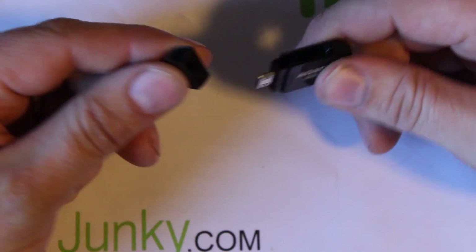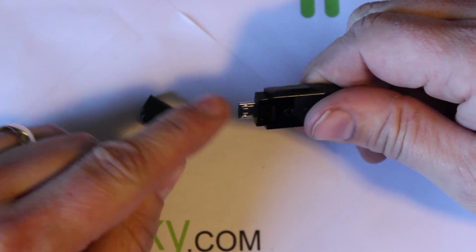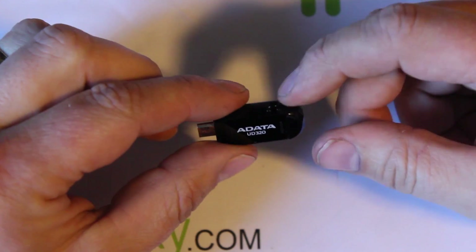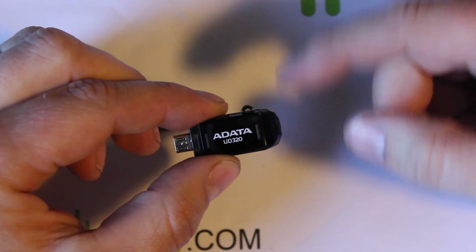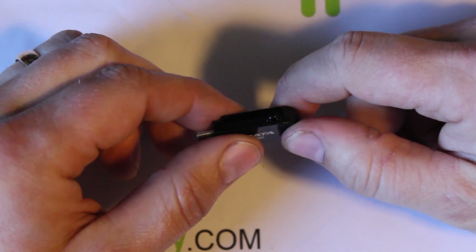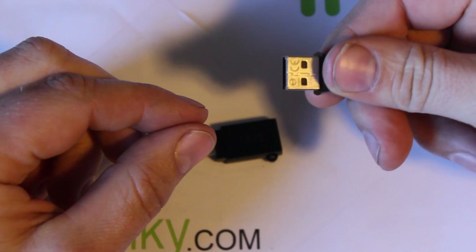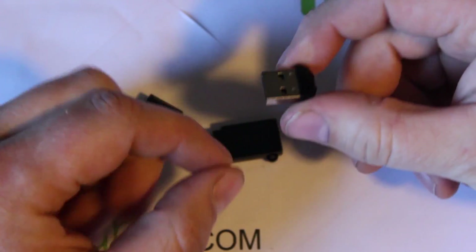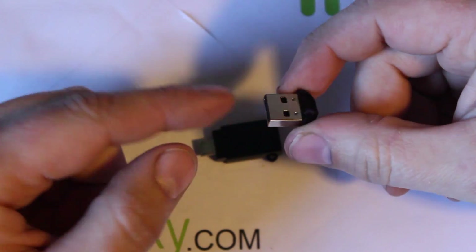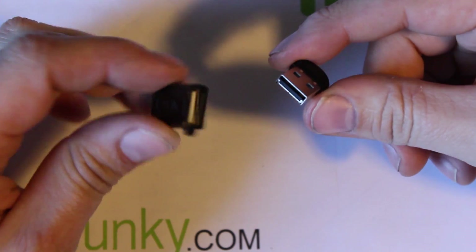So let me just show it to you. Basically you've got a cap on this end. Here is your micro USB and you've got a little place here where you can put some kind of lanyard around it and put it on your keychain, which is what I'll be doing with mine. And right there, that is your actual USB flash drive — 32 gigs. I don't even know how they fit this in here honestly; it's basically a tiny little micro SD card size.